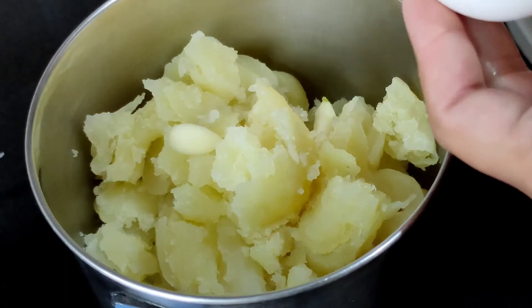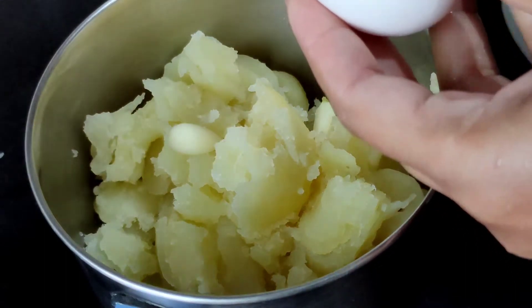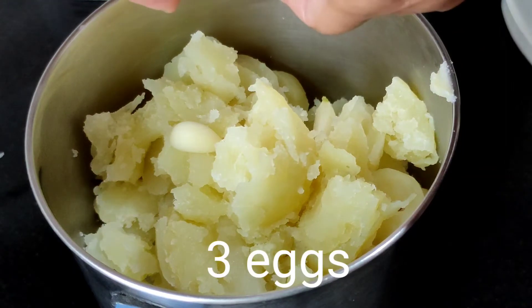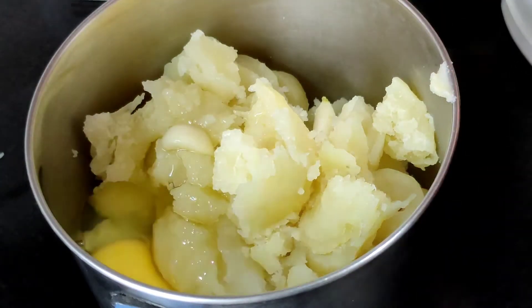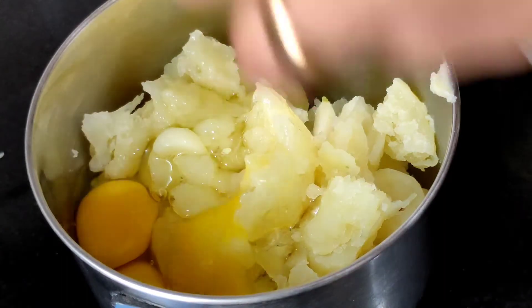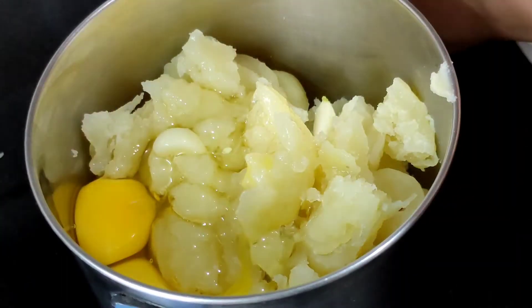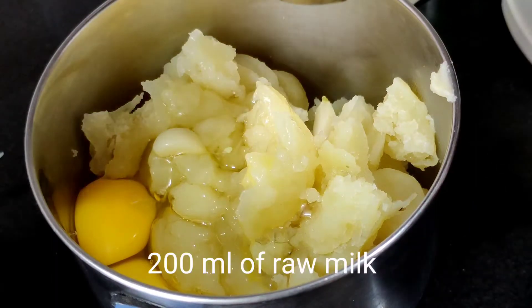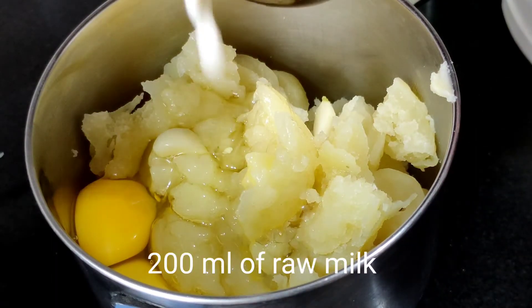The third ingredient is three eggs, which we have broken and will be adding with the rest of the ingredients. To this we will also be adding 200 ml of raw milk. We will be adding a little more milk at a later stage of this video.